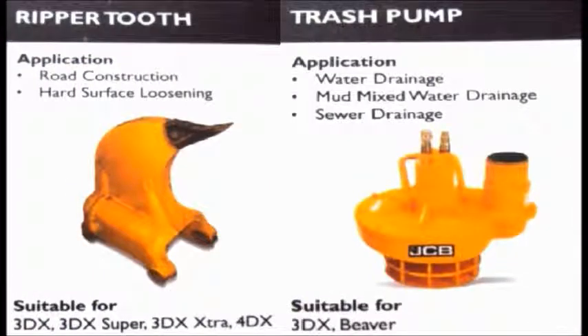Ripper tooth is used for road construction and hard surface loosening in backhoe loaders. You can see the sharp edge of the ripper tooth helps it in digging or breaking hard surfaces.